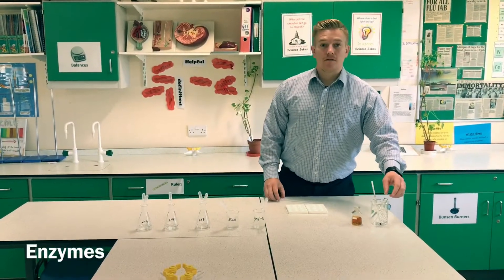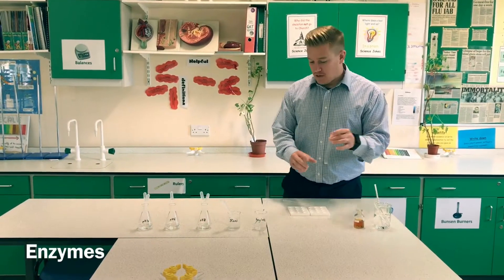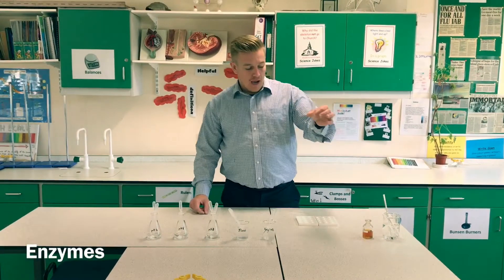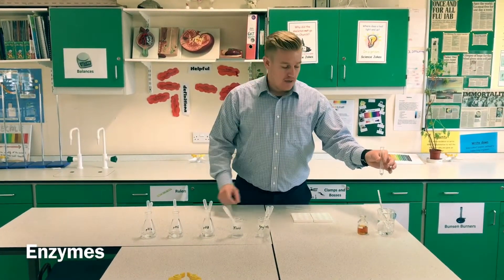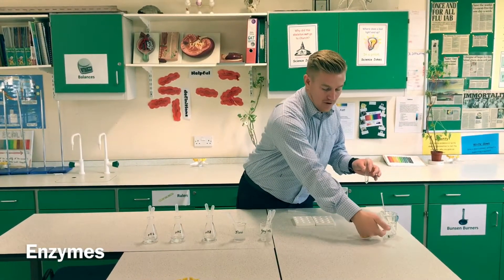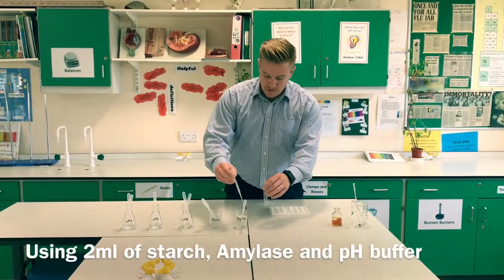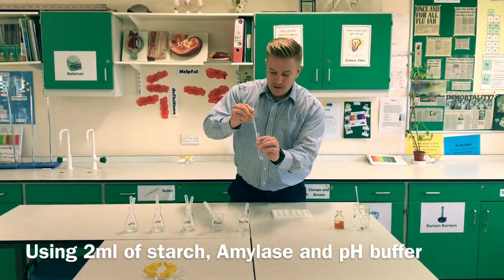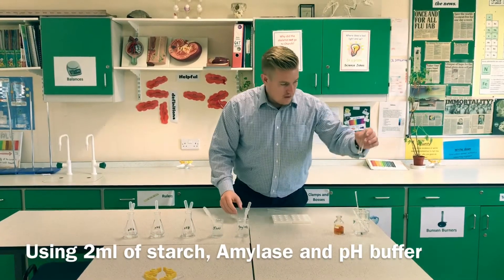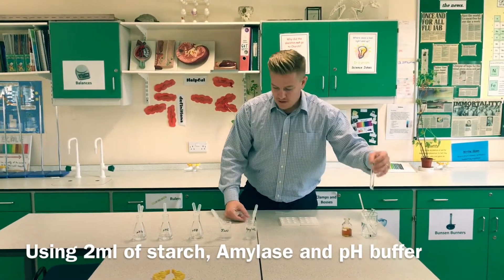Welcome to the enzyme required practical. I'm going to prepare my sample and get the temperature to a stable 30 degrees in my water bath. I've already prepared using hot water — each of my samples will have a 2ml solution. There's my amylase going into the water bath.